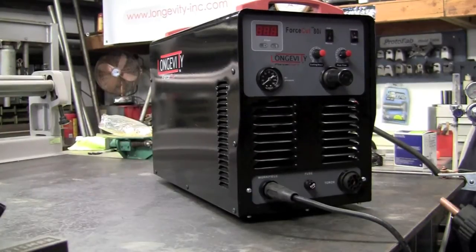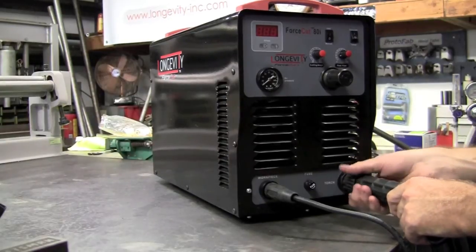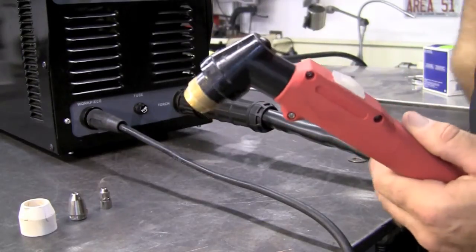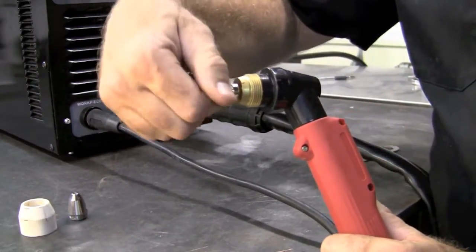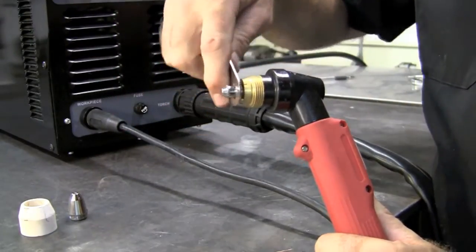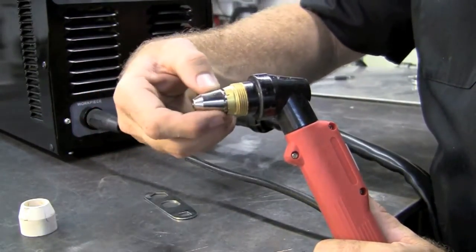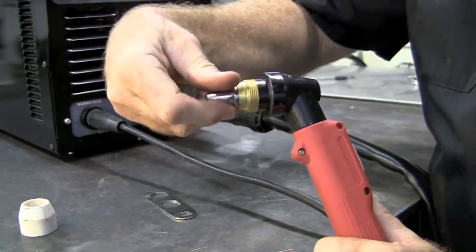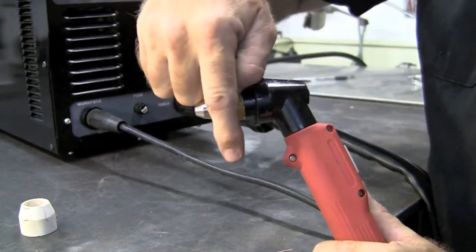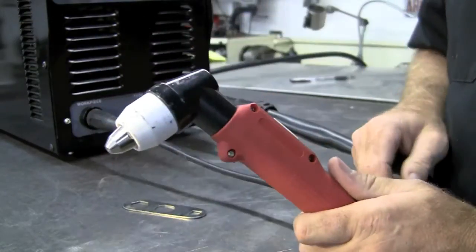Now for connecting the torch — this is just a standard Euro connection. It's plugged in and tightened down. This is what our torch looks like all stripped down. First thing we'll do is install the electrode — screws right in. They supply you with a nice wrench; just put a little bit of torque on it. Next up will be the tip — install that with a little bit of torque. And then the ceramic shield is installed. We have a complete torch.